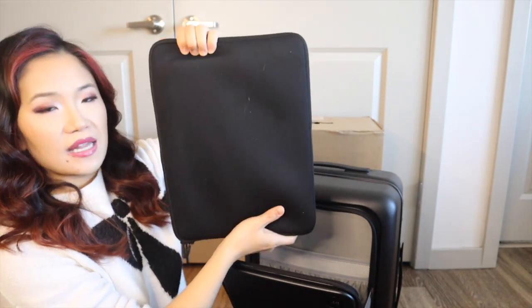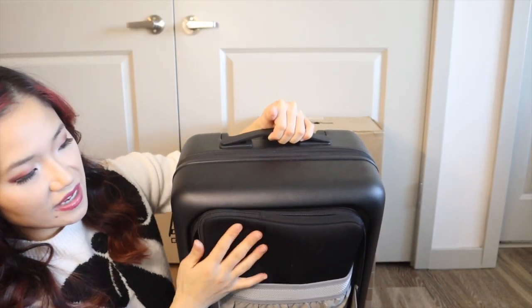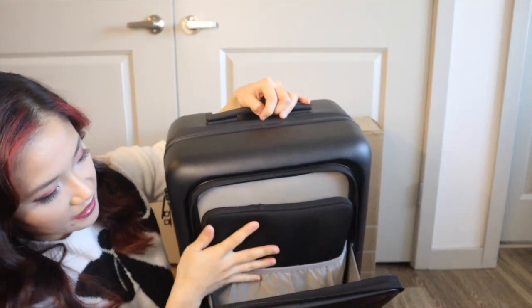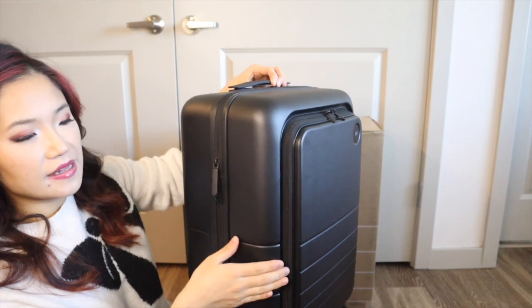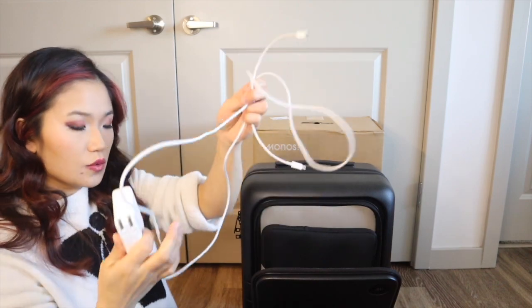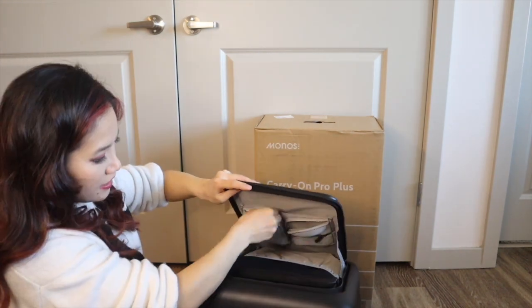My laptop case is a little bit bigger than my laptop but I wanted to see if it fits with the case. It doesn't really fit in the top pocket — it's a bit too big — but it does fit in the more front pocket with the laptop case. That's what it looks like with the laptop in the laptop case zipped up. I also have my MacBook charger and charging cord, so I'll put those in the front pockets.